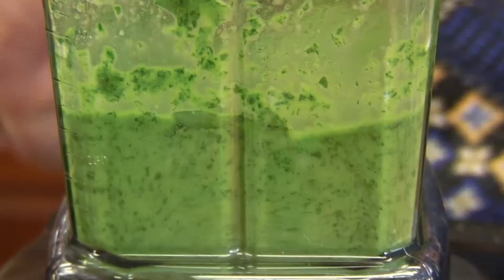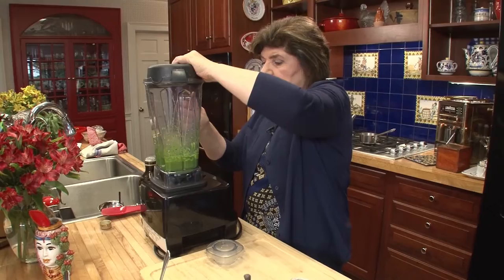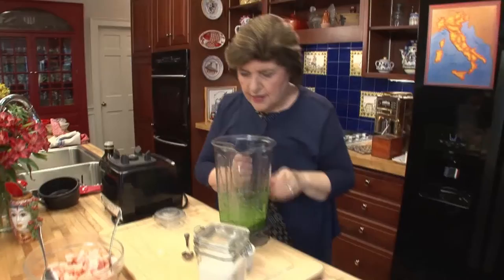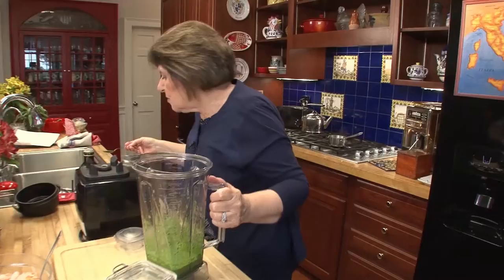That's looking really good right now. It took a little while to get going, but it's good. Everything in the kitchen is trial and error. Look how beautiful that is — there's your sauce.